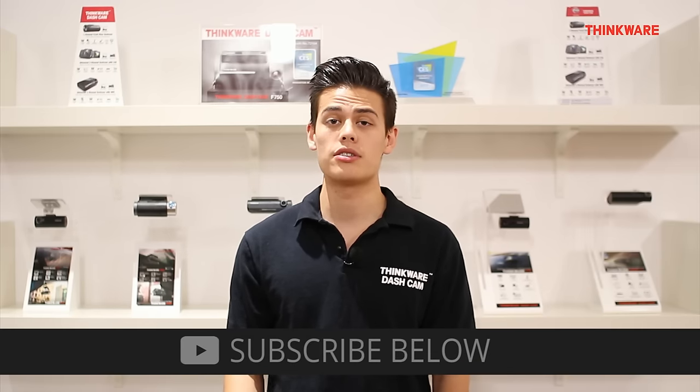If you have any questions about hardwiring your Thinkware dashcam, give our support team a call or send them an email and they'd be happy to help you out. Thanks for watching our video. For more Thinkware unboxings and tutorials, please subscribe below.